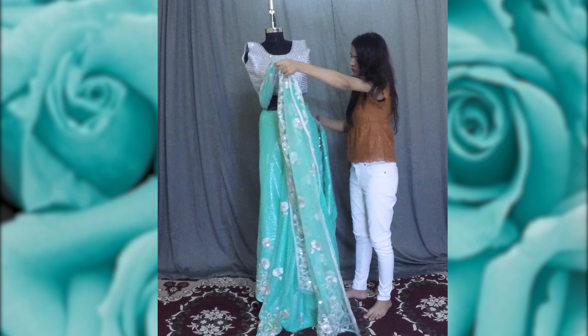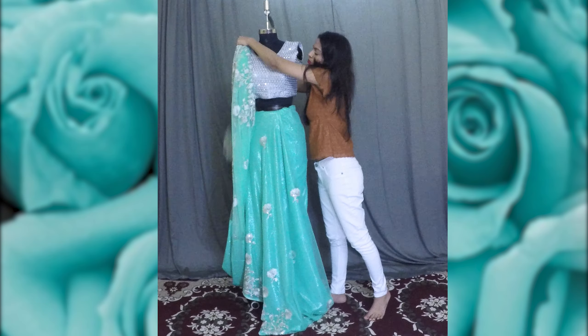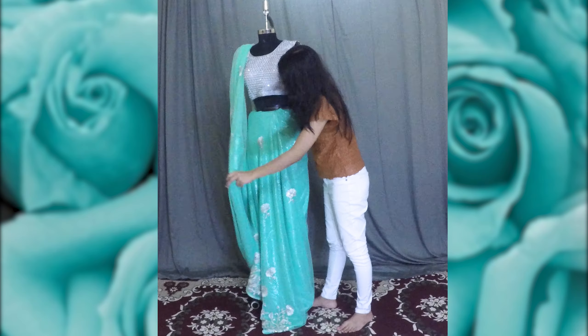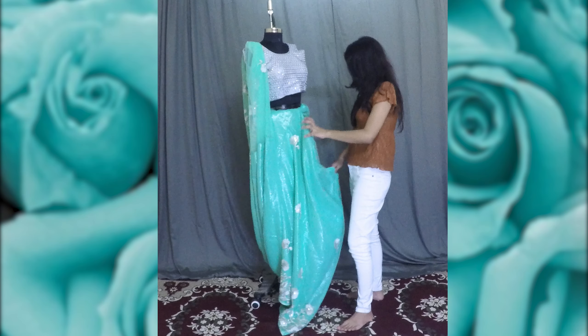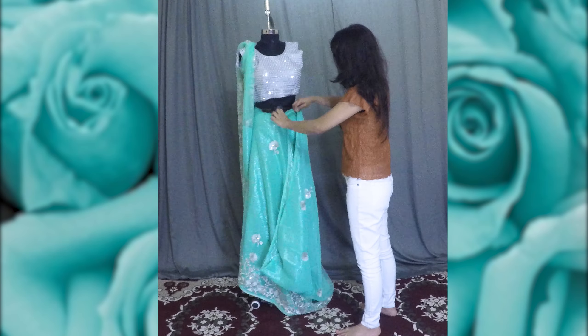Here I'm placing it on the right side of the shoulder so that it's easier for me to make the pleats on the waist. Identify the length of the pallu required, and then bring the saree from the shoulder back to the waist to give the saree a proper fitted look on the body.